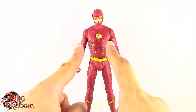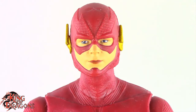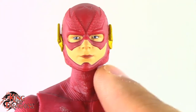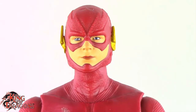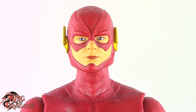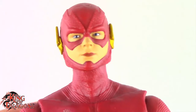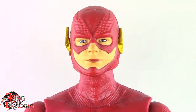Let's take a closer look at the CW Flash. I think McFarlane has done a pretty decent job with this figure. Now it's not 100% likeness to Grant Gustin — I still feel like the head is the wrong shape, which might be just because of how his mask is designed. I really didn't keep up with Flash past season 6, which had Cicada. I gave up halfway through that because it just got ridiculously bad.